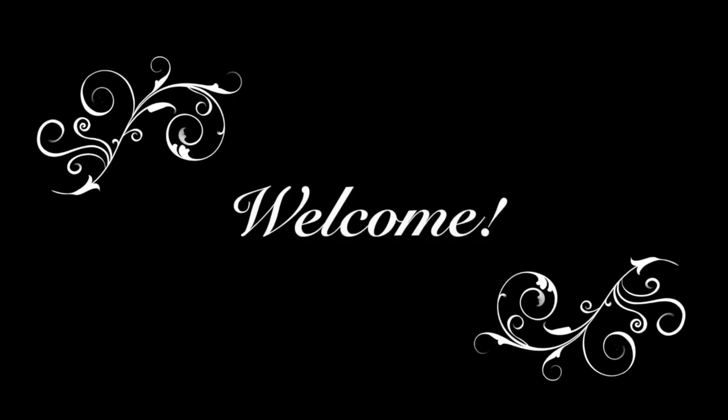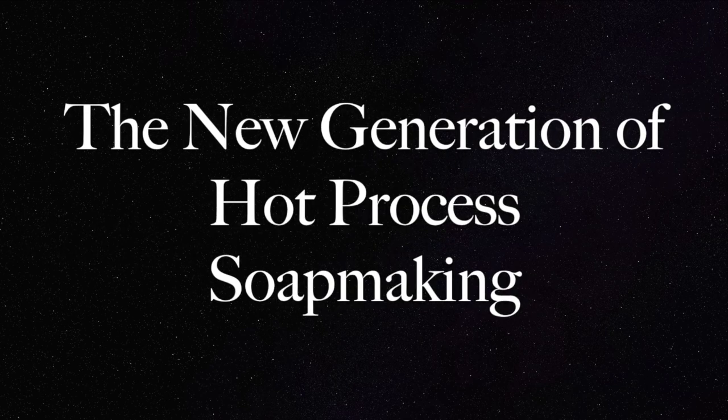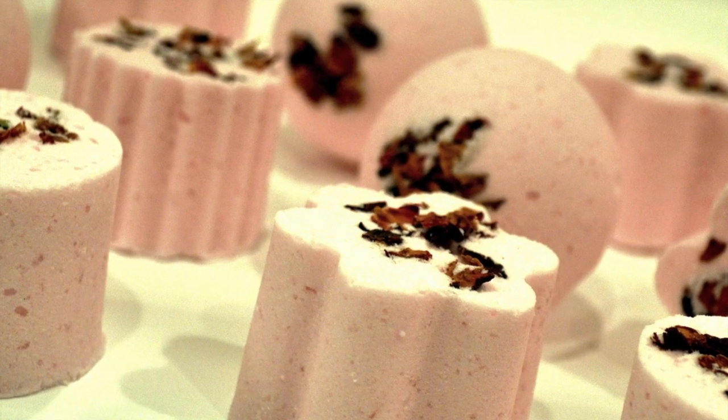Hello everyone and welcome to HP Xtreme, the new generation of hot process soap making. This is Sharon with Rose of Sharon Essential Skin Care and I'm so blessed to have you join me today for the making of bath bombs.